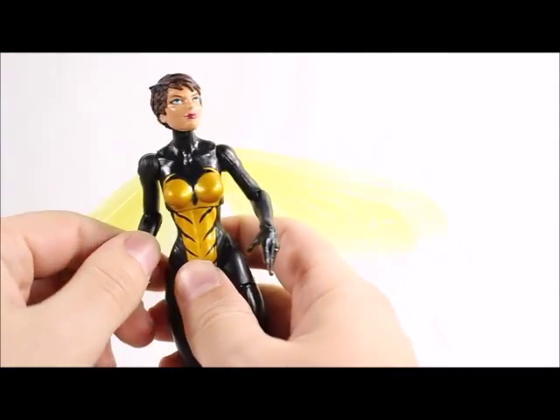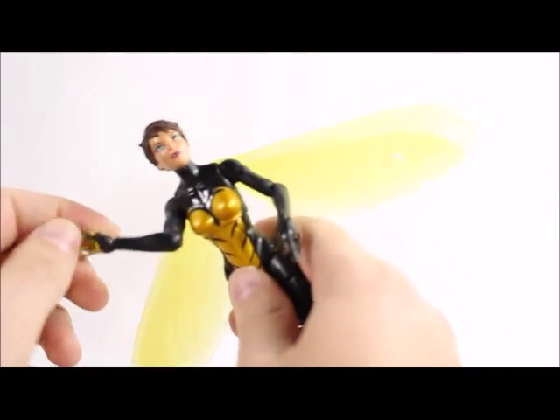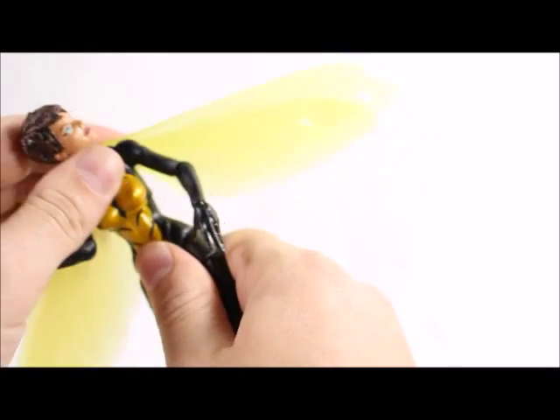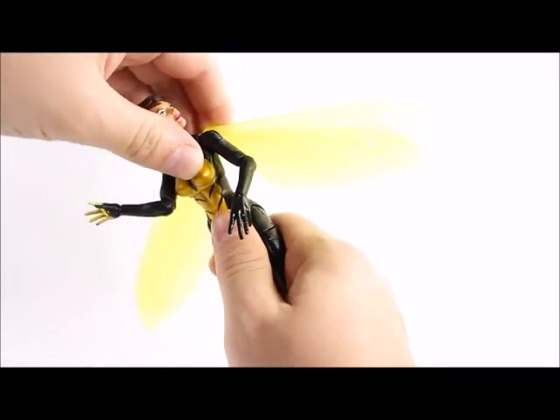Arms will go up this high, go down — you get 360, but they will get stopped by the wings. Single-jointed elbow, you get the wrist hinge, and then we get a swivel.